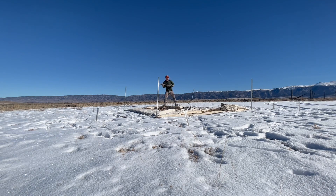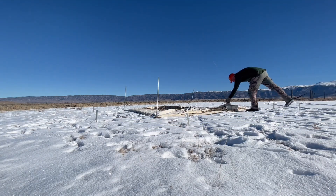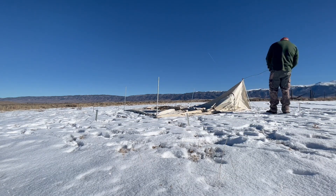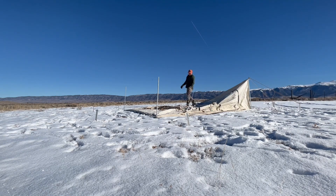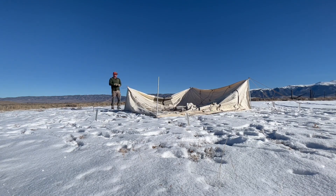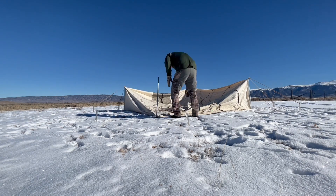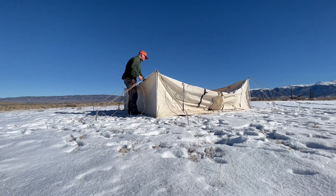Once I finish with the stakes, the next thing I will do is find those eye bolts and slide them into the top of the half-inch conduit, and then attach my ropes to those outside stakes. I do that on all four corners.